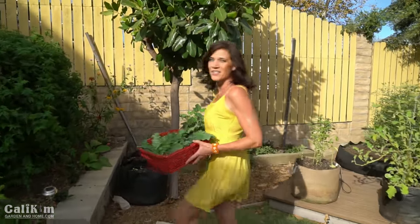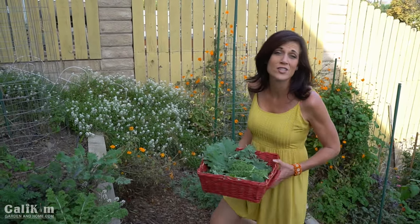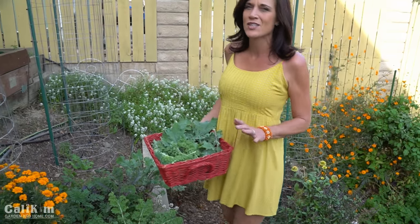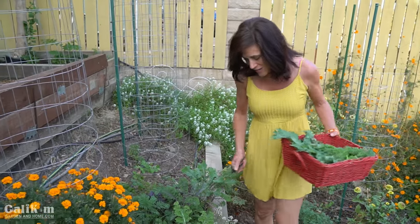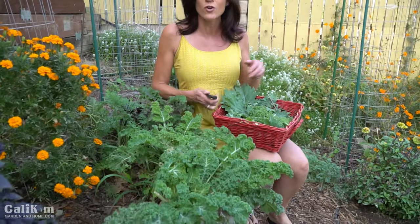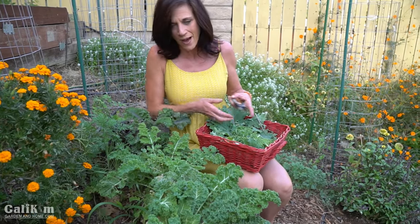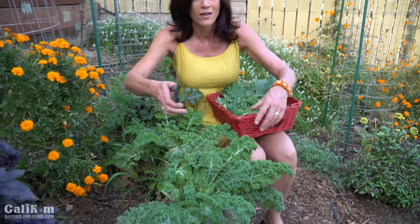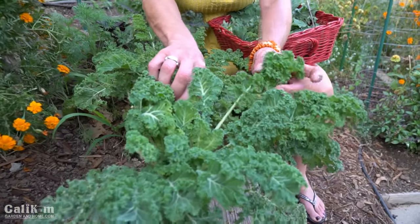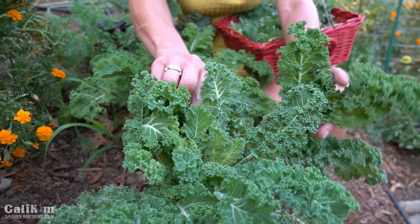This is an especially delicious salad topped with feta cheese — we know everything's better with feta, right? Another thing I love to put in my kale salad is Granny Smith apples; it gives it that nice sweet but crisp bite. Here we've got this gorgeous blue curled scotch kale. It's been growing since last spring; I've cut it back several times and it's come right back — a perfect example of how hardy kale is. It's heat tolerant, it's cold tolerant — it's such an amazing vegetable.